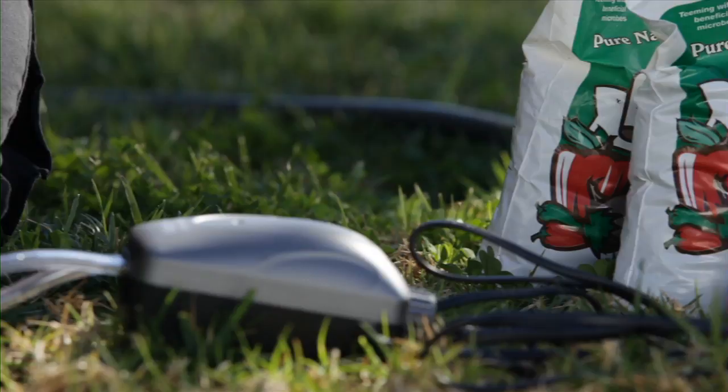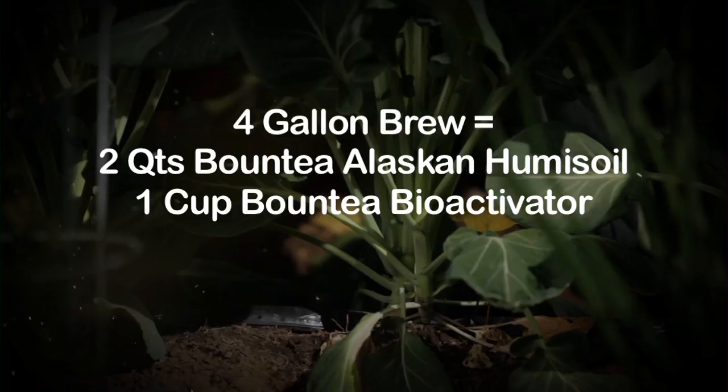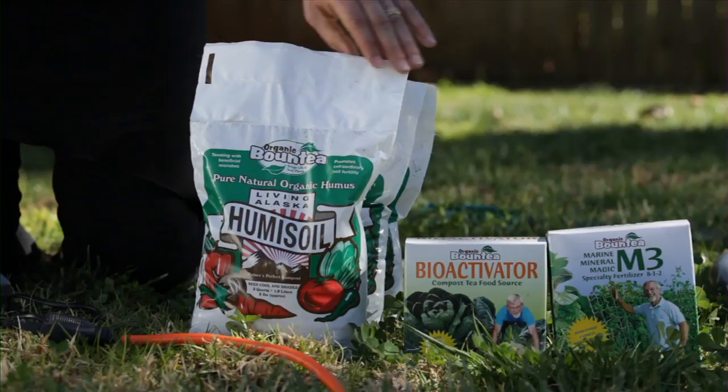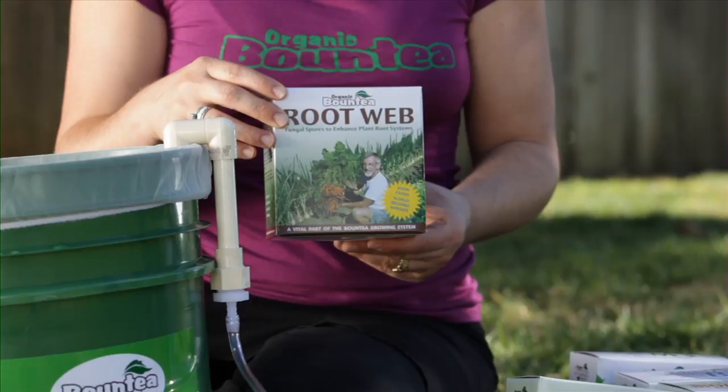Now we're ready to pour in our ingredients. All you need to start brewing is two quarts of Alaskan humus soil and one cup of Bounty Bioactivator for a four-gallon Bounty brew. The Alaskan humus soil and the Bounty Bioactivator are the heart of the system — you brew with these two every time you brew a tea. Depending on where you are with your plants and the season, we have a variety of different products as soil amendment additives. I'll start with the Root Web — this is mycorrhiza, endo-mycorrhiza and ecto-mycorrhiza, 21 different species, and it stimulates the root systems of your plants.